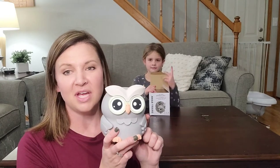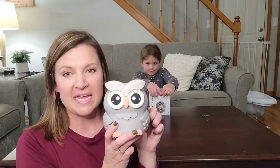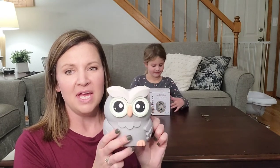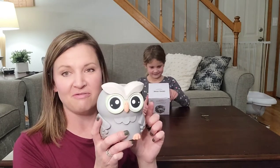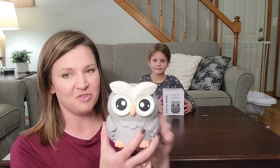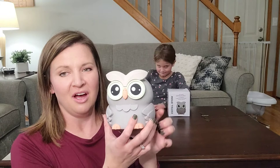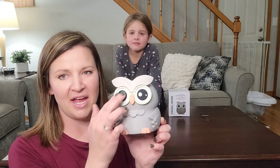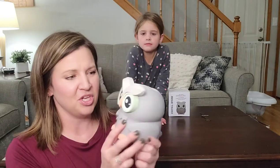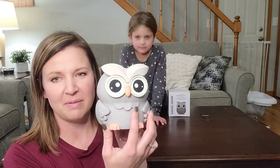Today we want to show you this really cute owl, which is actually a piggy bank. It's a coin counting owl by Amago. We're going to show you all the fun features of this cute little guy and play with it. It has a really nice matte gray finish and cute little features — just a really cute toy piggy bank owl.